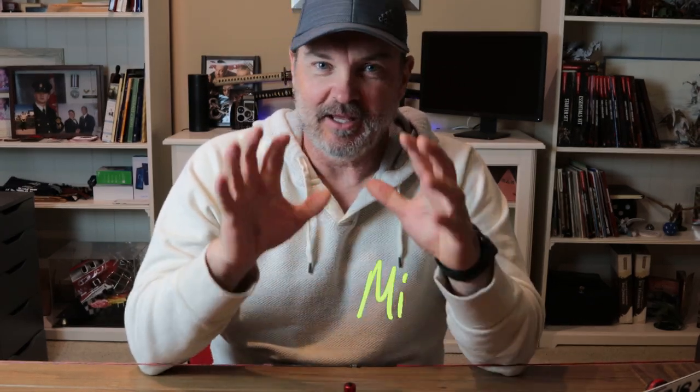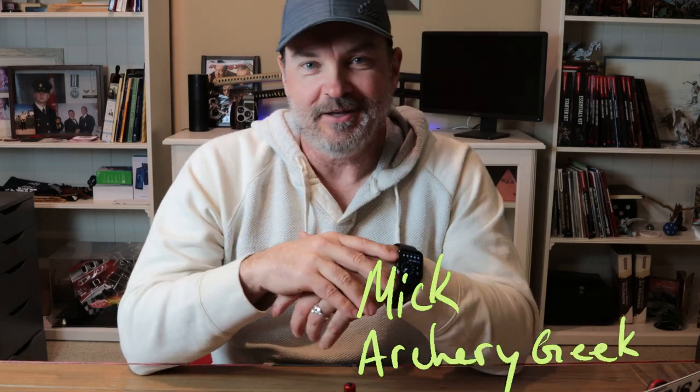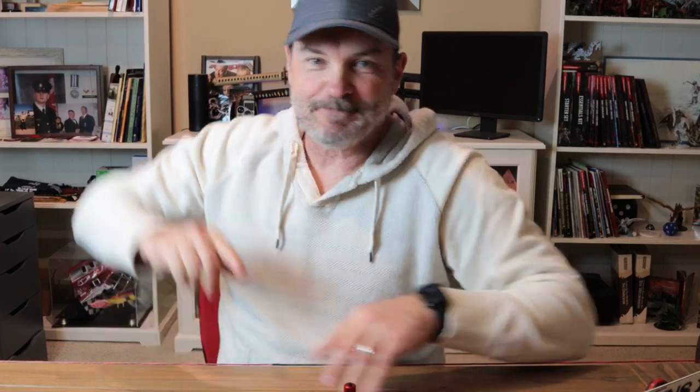Hey everyone, welcome back to the channel. Today I've got a product review — a really cool product by a company right here in the United States for barebow and really any traditional archer. Stick around till after the break and we'll jump right into it.